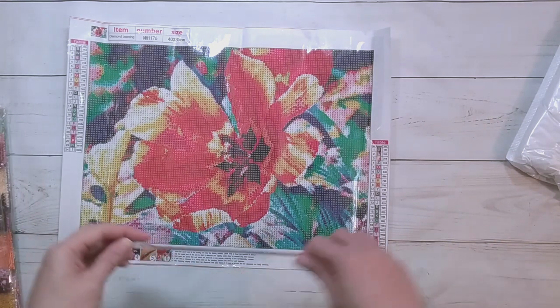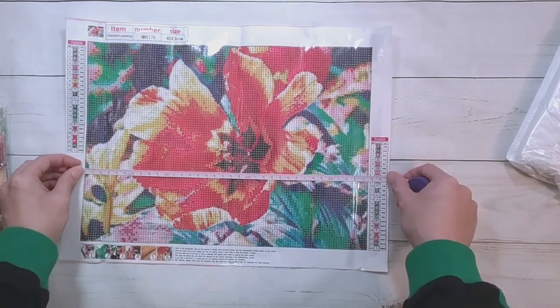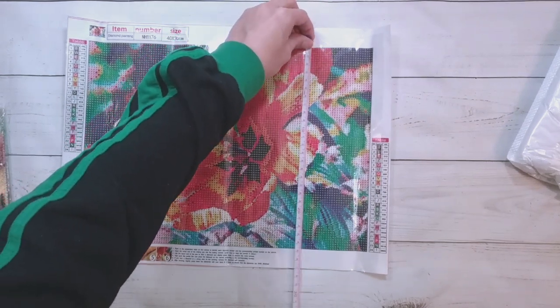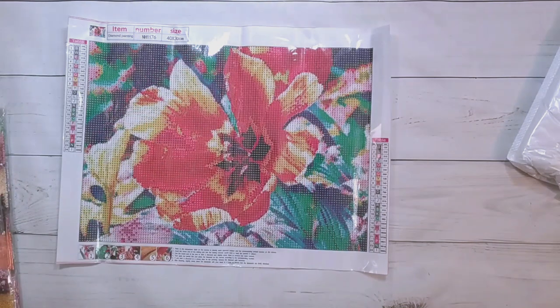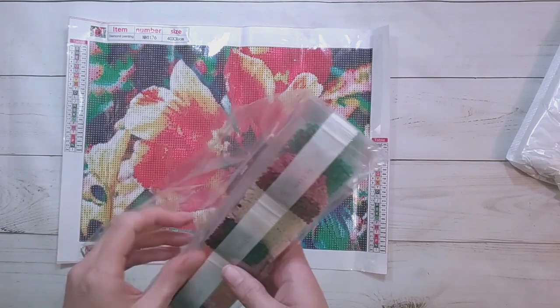This is $5.25 on the site and it's 34 and a half by close to 25.